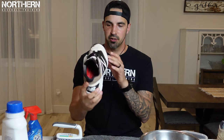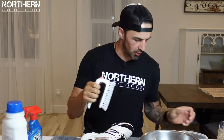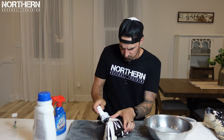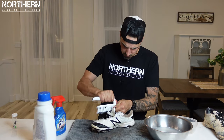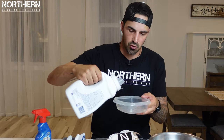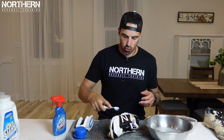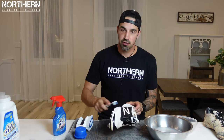We're going to give these a quick rinse underwater and keep going with it. It's already looking a little bit better, a little bit whiter. The fabric part is still pretty stained but we'll get to that in a bit. Now we're going to put a little bit of soap in a container and grab the toothbrush to go inside all the little crevices throughout the whole cleat.